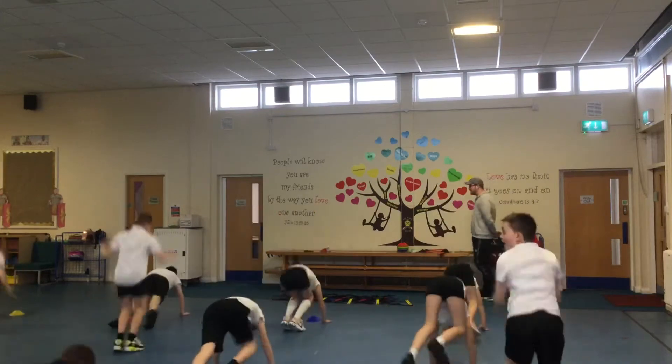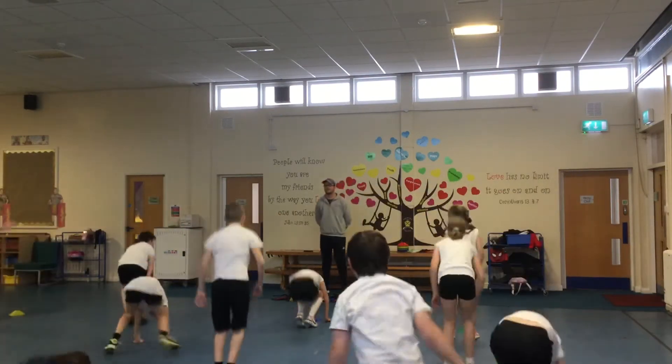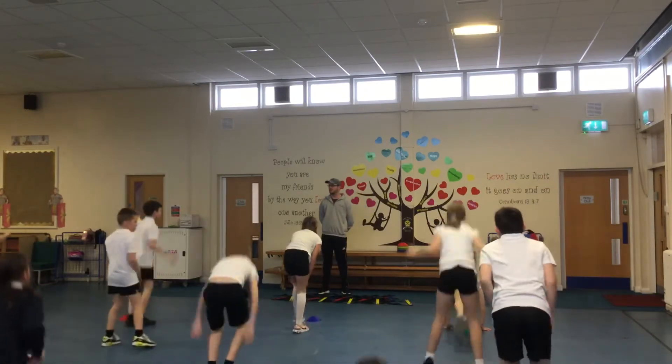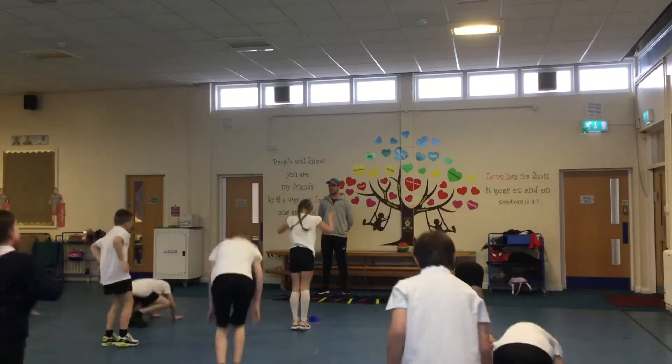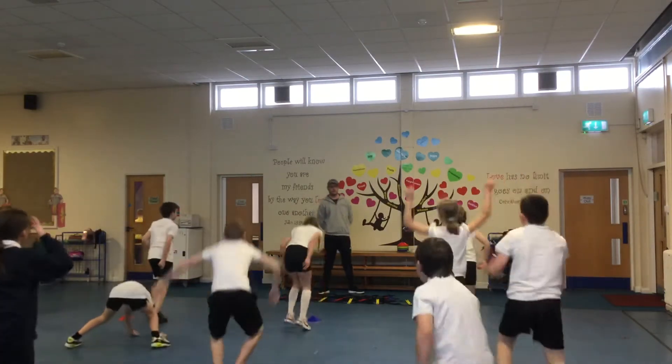This is going to be a tough move, guys, but you can do it. Good. Keep going, keep going. Go on — top side, side two. Keep on going. This is good. And back to jogging, let's go.